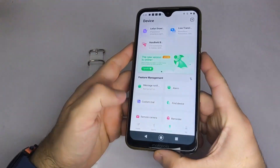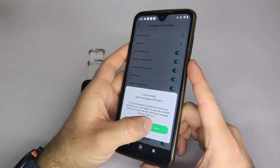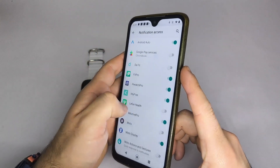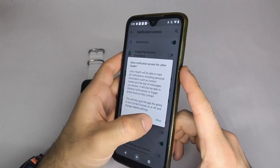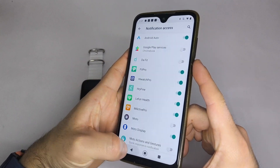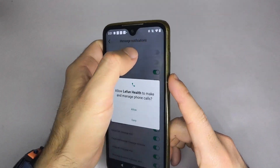Once again, look for the Message Notification option and tap it. If this is your first time, you will see a pop-up asking you to allow Leifun Health access. Activate it, then return to the app. Go back to the Notifications section and enable the apps you want notifications from.